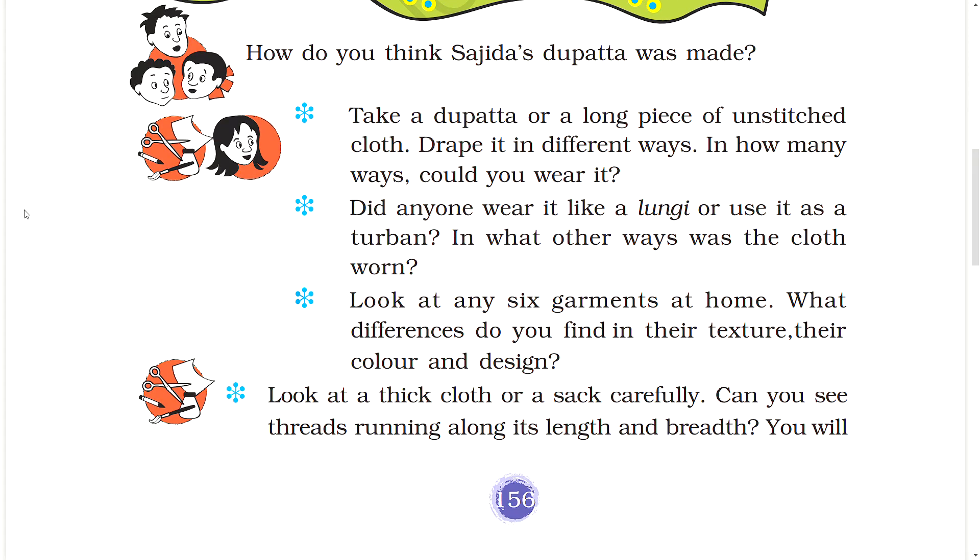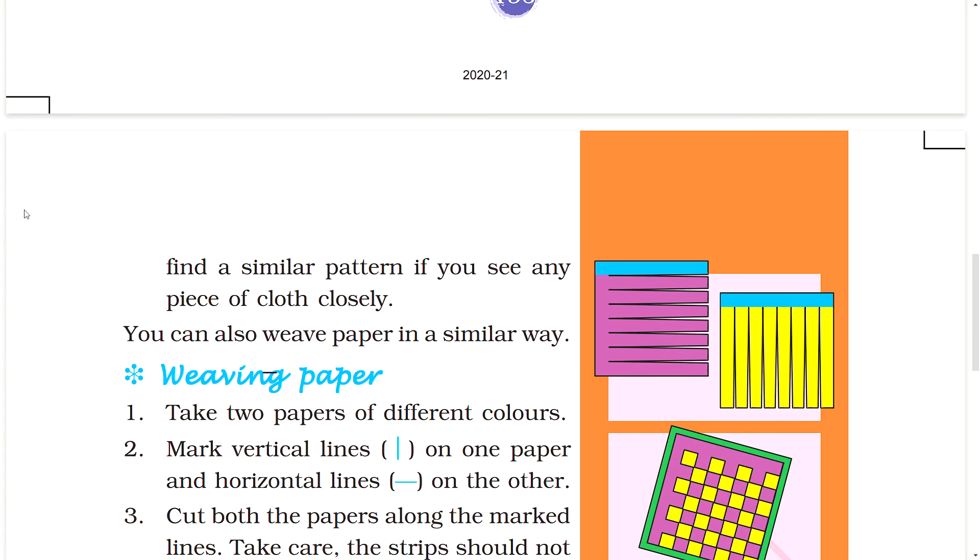Look at a thick cloth or a sack carefully. Can you see threads running along its length and breadth? You will find a similar pattern in your saree. If you see any piece of cloth closely, you can also weave paper in a similar way.